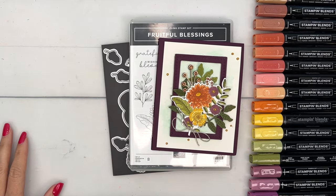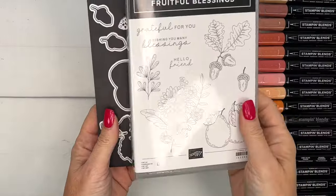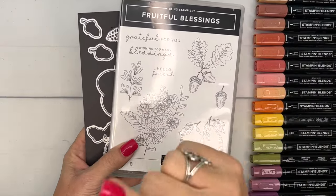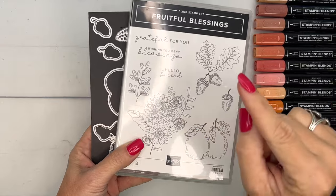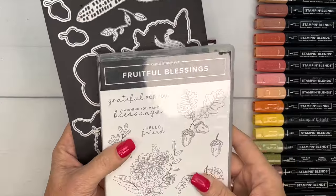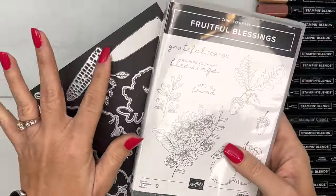Hey everybody, Erica Sirwin here from Pink Buckaroo Designs. This week I am featuring the Fruitful Blessings from the Stampin' Up September to December 2023 mini catalog. I really loved this bundle specifically because of the corn dies — I've got another project where we use those.